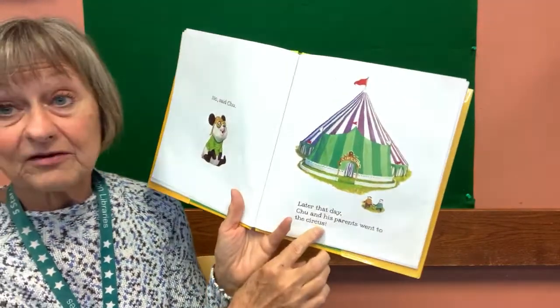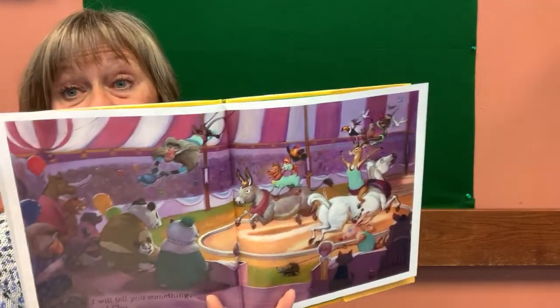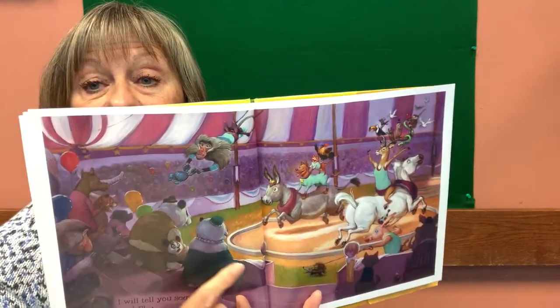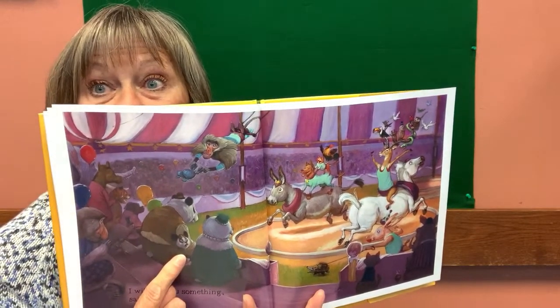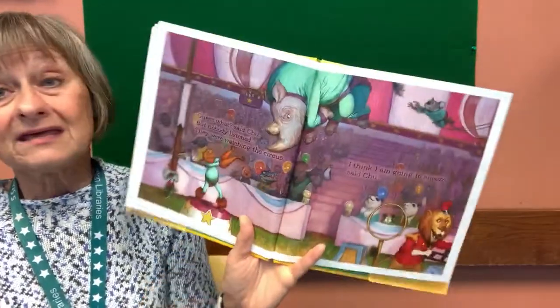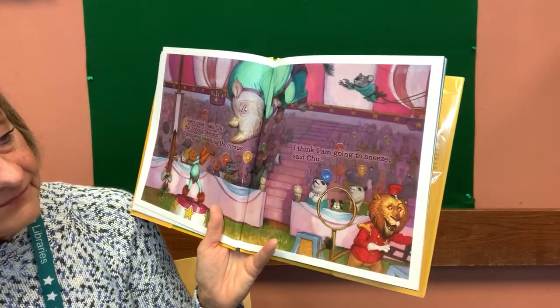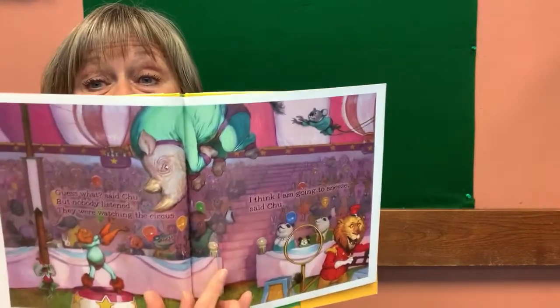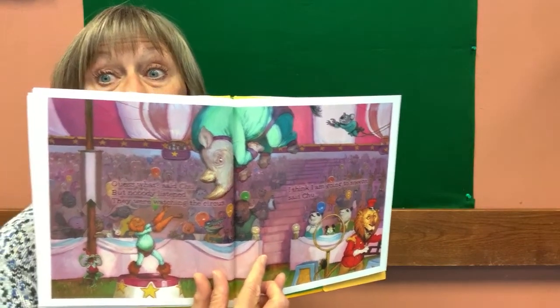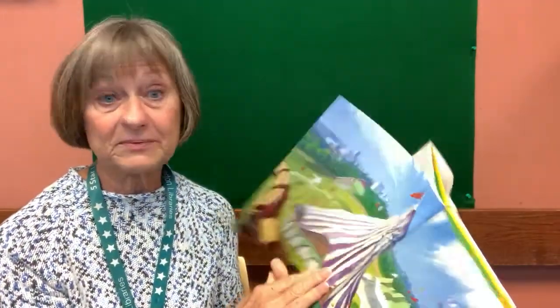Well, later that day, Chu and his parents went to the circus. 'I will tell you something,' said Chu. Look — there's Chu's dad, there's Chu's mom. Do you see Chu? He's looking away. He wants to tell them something. Are they looking at him? They aren't, are they? 'Guess what,' said Chu, but nobody listened — they were watching the circus. 'I think I'm going to sneeze,' said Chu. I think he's going to really sneeze this time. Oh ah — Chu!